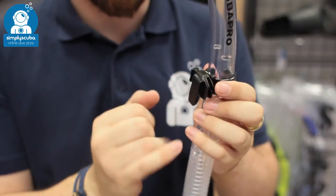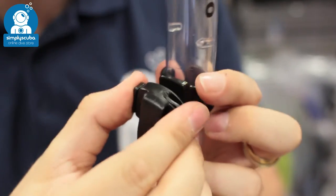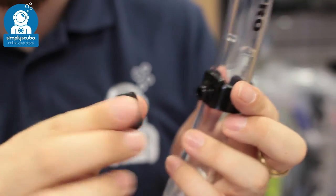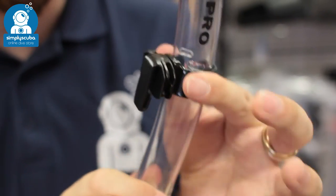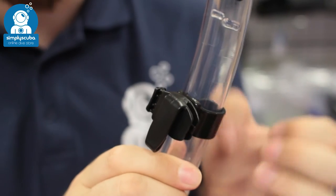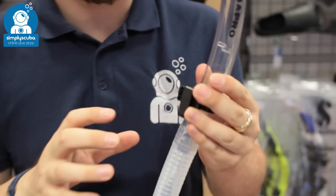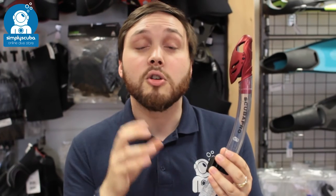The mask strap just hooks over your mask strap, but you also have a little clip section so you can unclip it, leave that attached to your mask, and pack the snorkel separately. When you're ready you just push it on and it clips on very easily, very easy to adjust, and you can even take it off if you want. This is a very comprehensive snorkel, and you've got the same color range as a lot of the Scuba Pro masks as well. This is the Scuba Pro Spectra Dry Snorkel — thanks for watching and safe diving.